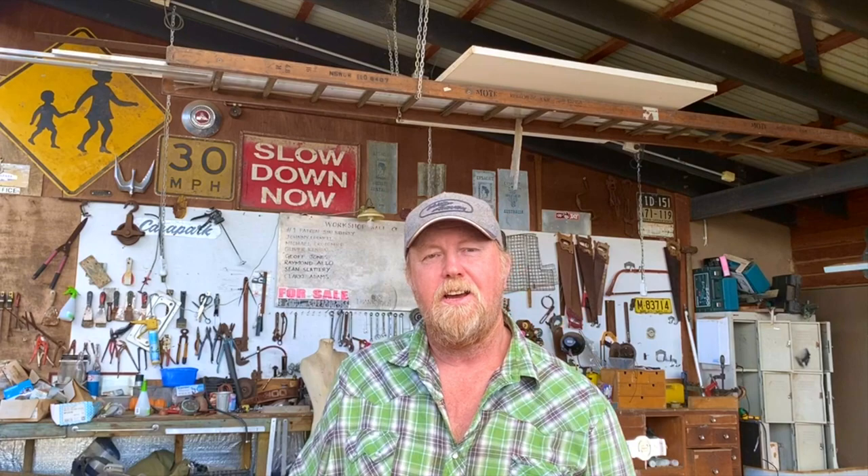We'll be back to making videos in the next couple of weeks. In the meantime, here's a little word from our not-sponsor WD-40. People keep asking us if we're sponsored by this mob - no, we're not, we just use their product. We'd love them to sponsor us but they don't, so enjoy the episode. Cheers folks.